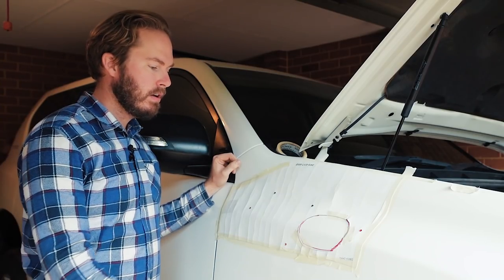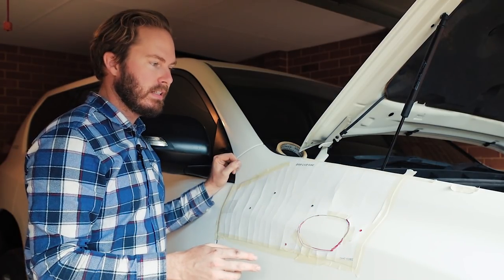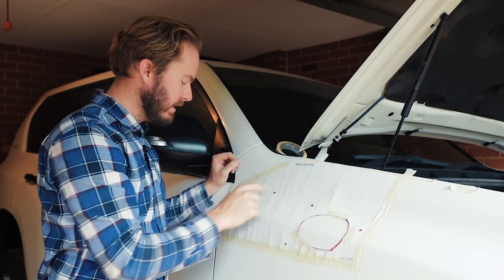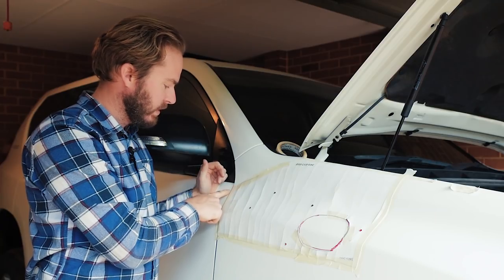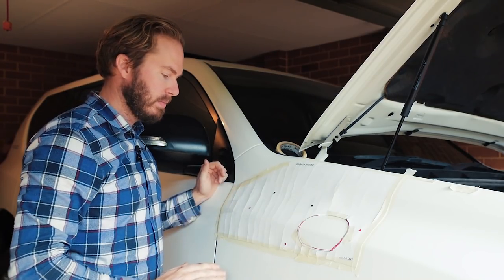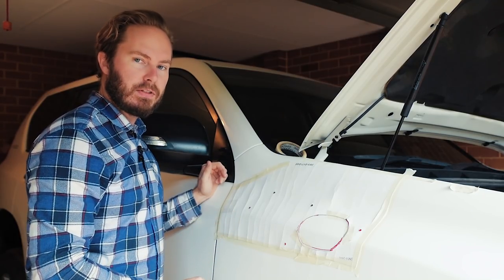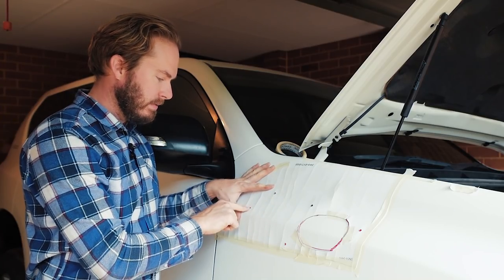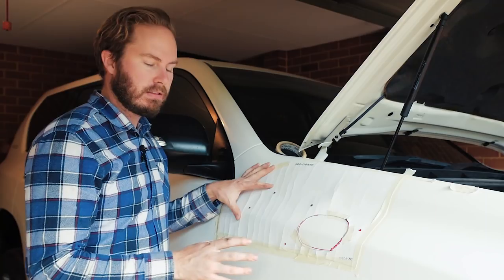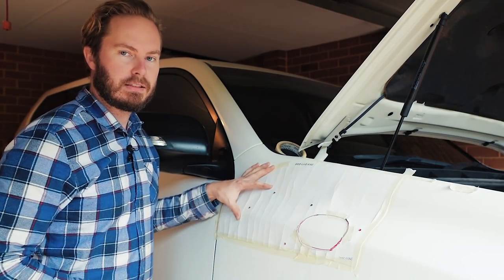That's your guard template, all taped on there, tape around all the edges. You line up the top edge with the very edge of the guard and you line up the back edge with the gap between the guard and the door — align it to the very back of the quarter panel. I've never seen one any different to that, but make sure you check. Marked out all the holes, and before you remove the template, I'd just like to check one more time that the snorkel looks about right, that it's going to sit there.